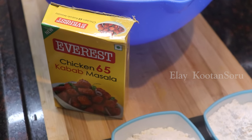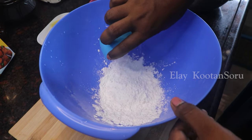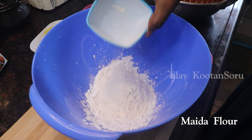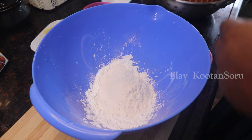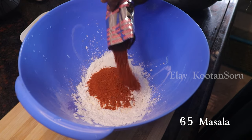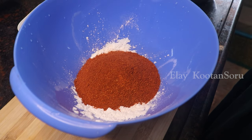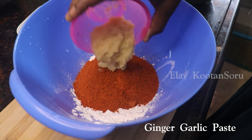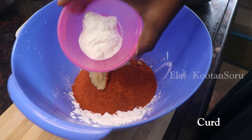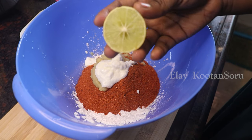We are going to add the Chicken 65 masala. Let's mix it with 1 cup of corn flour. Add 50 grams of Chicken 65 masala, 2 tablespoons of paste, 1 tablespoon of paste, and 1 cup of pepper.